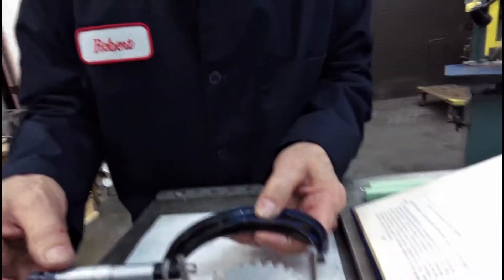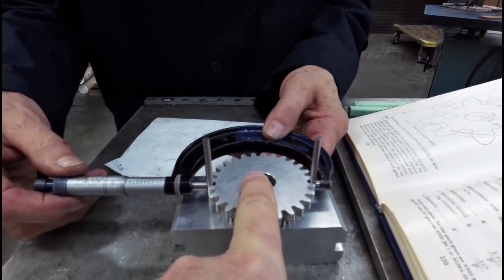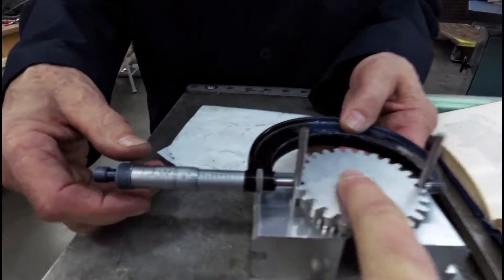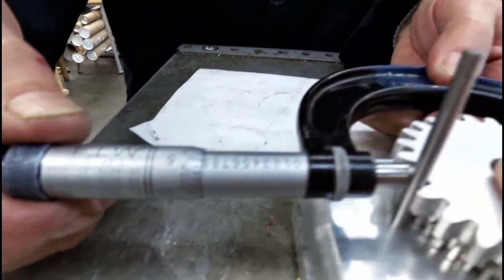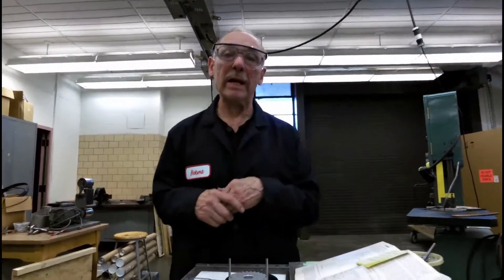We measure over the pins and we're coming up with 2.933X. We're looking for 2.9388, and 5 thousandths slow is permitted according to our gear data sheet. If we wanted to make an adjustment — to go less deep or to increase this number — all we have to do is loosen the brake and bring the saddle down a little bit, maybe another thousandth or thousandth and a half, and that will increase the reading from 2.933 up toward 2.935, which is still under 2.9388.